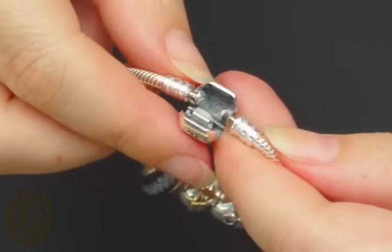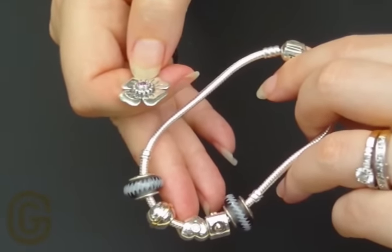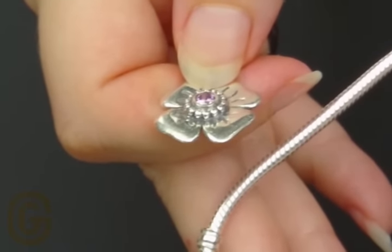You'll find that the clasp will be firm. That's good because you'll want your charms to be secure on your bracelet, and you don't want your clasp to come open too easily.